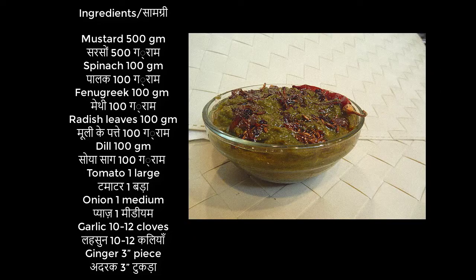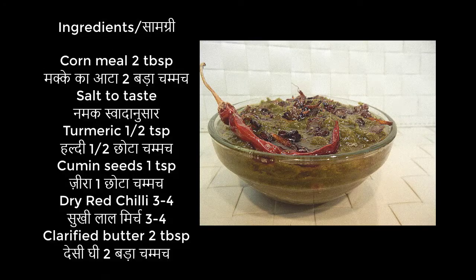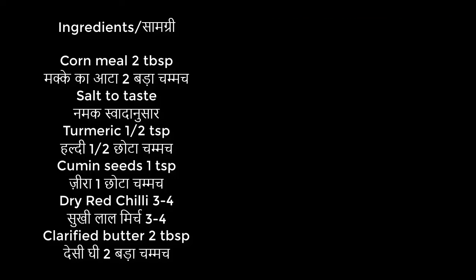Mustard or sarson, spinach or palak, fenugreek or methi, radish leaves or muli ke patte, dill or soya, tomato, onion or pyaaz, garlic or lehsun, ginger or adrak, cornmeal or makki ka atta, salt or namak, turmeric or haldi, cumin seeds or zeera, dry red chilli or sukhi lal mirch, clarified butter or desi ghee.